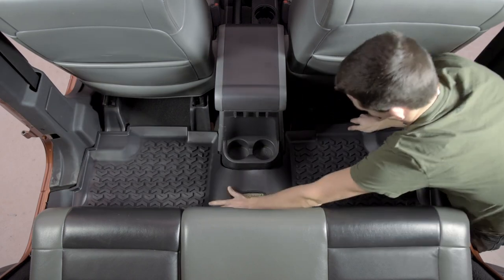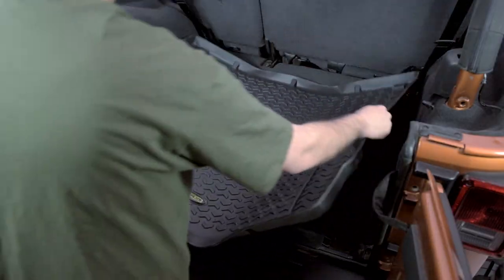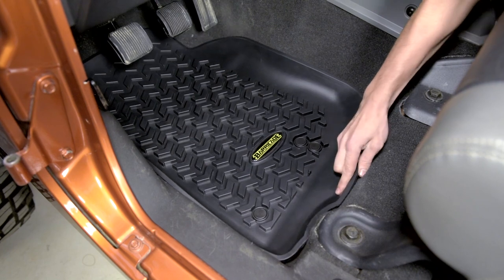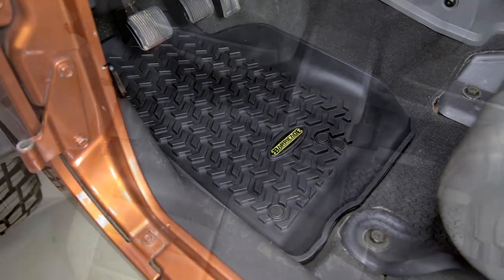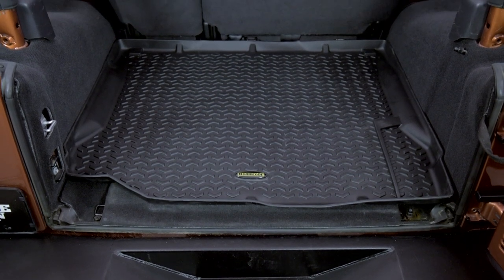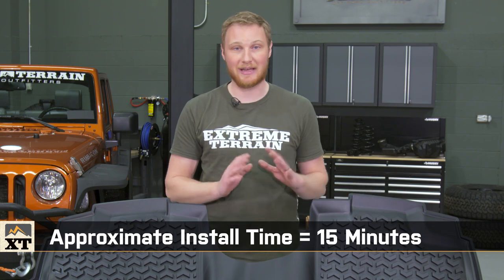The installation for these is really straightforward — they are just floor mats after all. The rear and the cargo mats will just drop right into place, and because they're designed specifically for your year range and body style, they fit really well and give you good coverage. Because the front mats are designed to fit a few different year ranges and body styles, they have a few different holes for that factory floor mat hook. Each of the holes has a block-off plate in it, so when you get them in the Jeep, you just pop out the block-off plate for the hole you need to use, and you're done. The whole installation should take less than 15 minutes, and you won't need any tools at all.